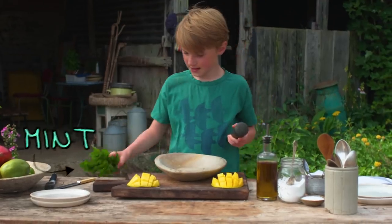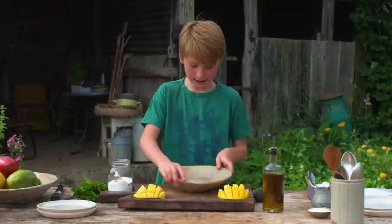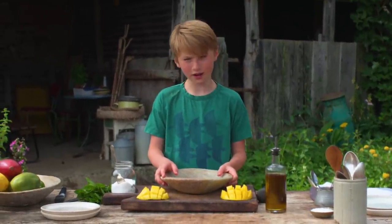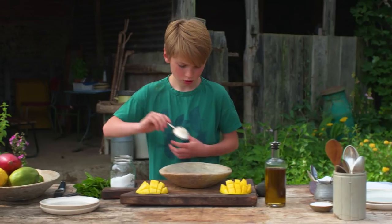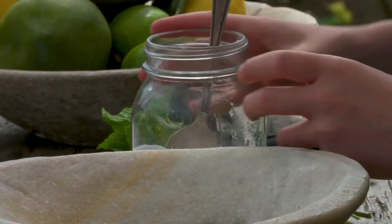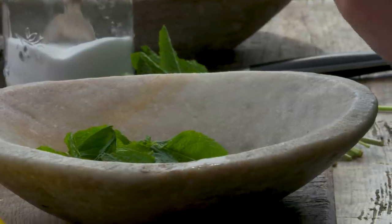There's a pestle and mortar here and we've got some mint in it, and also some sugar. This is like a little sprinkling that you can add to the mango to make it a lot more delicious. What you're gonna do is add two tablespoons of sugar — you don't need all of the sugar and all of this mint, but you can save the rest for later. Then you can just put the mint leaves into it.